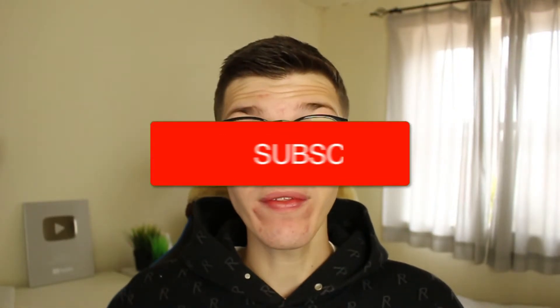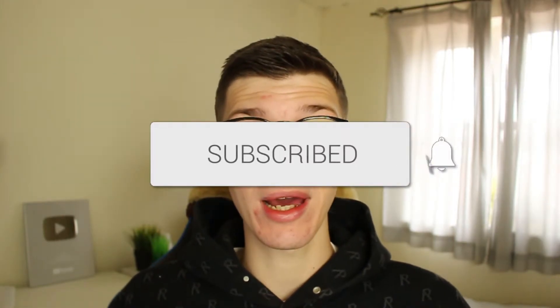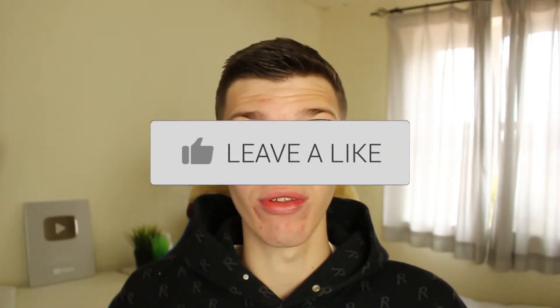We'll guide you through how to decline a call on your iPhone. If you find this guide useful, consider subscribing and liking the video. So there are a few different ways you can go and decline a call or just ignore it, and I'm going to guide you through them now.